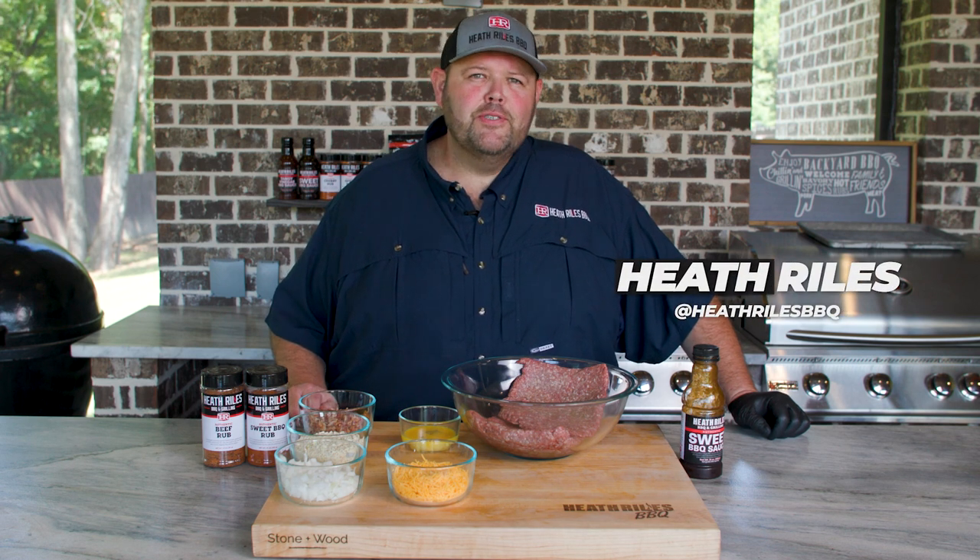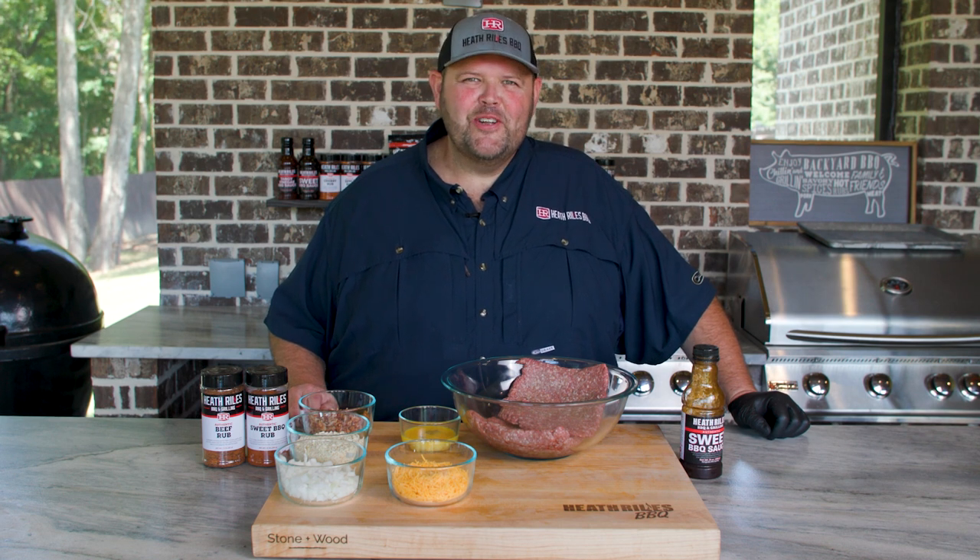Welcome back to Heat the Rouser BBQ. In today's episode of Shooting the Q, I'm going to be doing something a little bit simple: a cheesy bacon meatball slider. Let's get started.